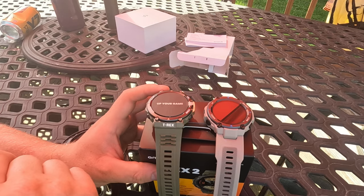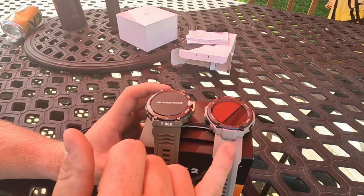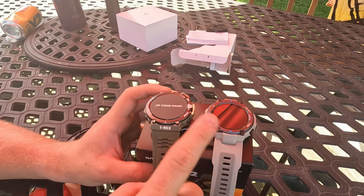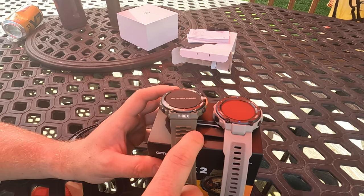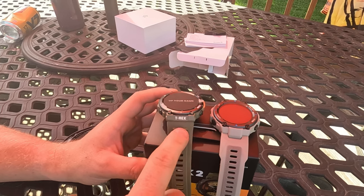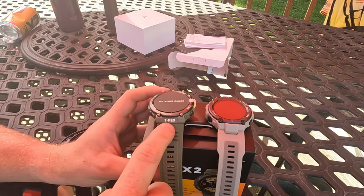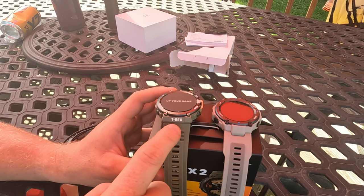The T-Rex Pro uses a single-band satellite system, whereas the T-Rex 2 is dual-band with 5G NSS. So the real-time navigation and GPS should be somewhat more accurate on the T-Rex 2.